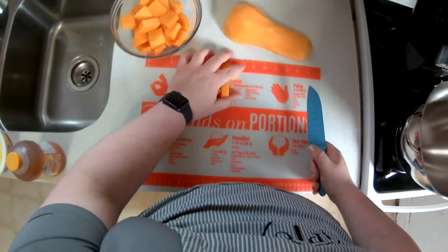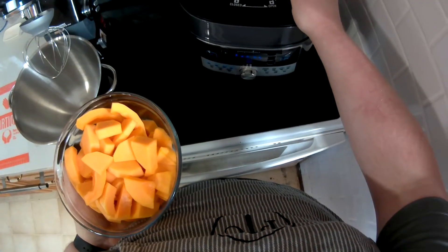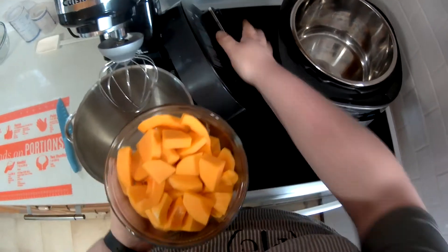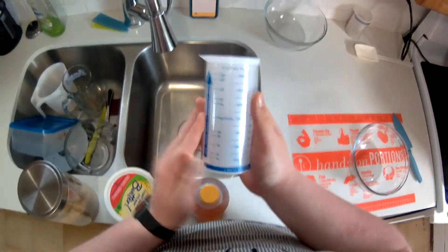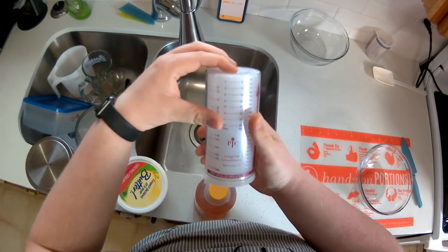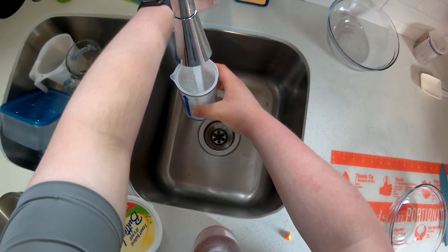Now that all the squash is cut, we're going to open the quick cooker. Make sure it's cool and not pressurized, then set the lid aside with a quick twist and turn. Toss in the squash, and before putting the lid back on, add two cups of water. I used two and a quarter cups because I like my squash a touch more runny. Using the Measure All cup — push down the solid side for creamy ingredients, and use the liquid side for true liquids like water.